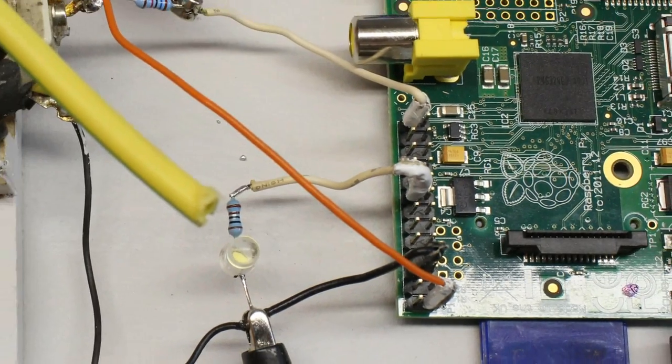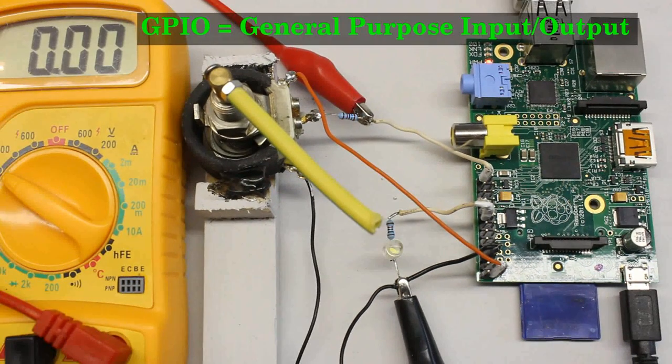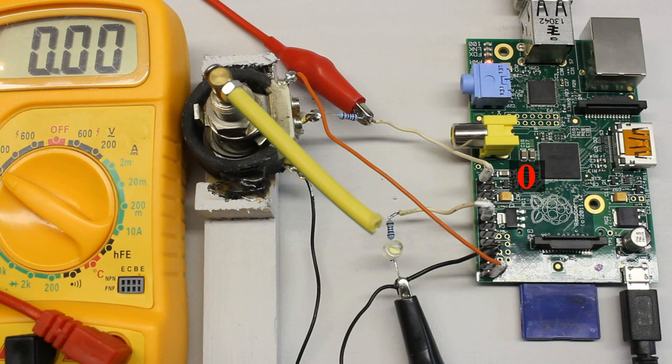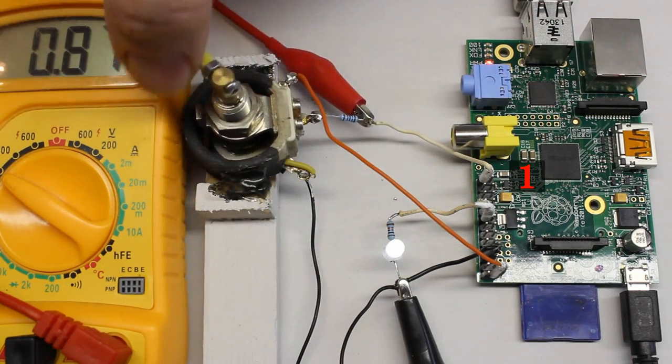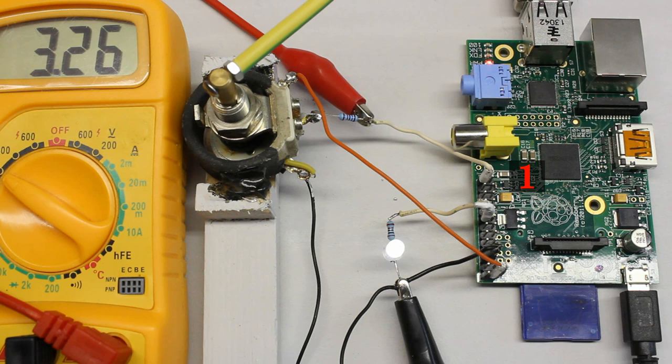A GPIO can be set as output or input pin, which is why they are called General Purpose Input Output. An output pin is suitable to control peripherals, but what are input pins good for? An input pin hands a zero to the software code whenever the potential is below a given threshold.